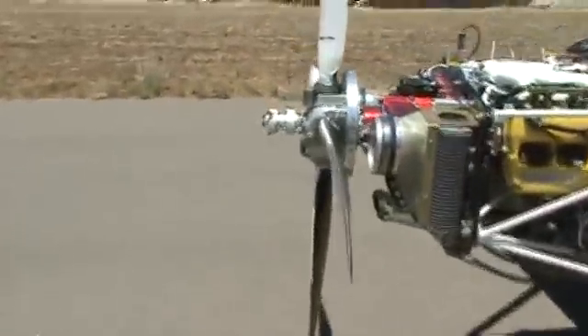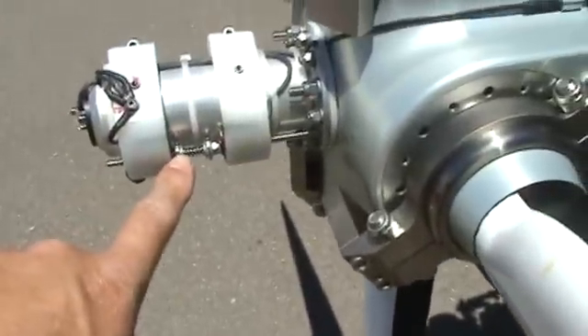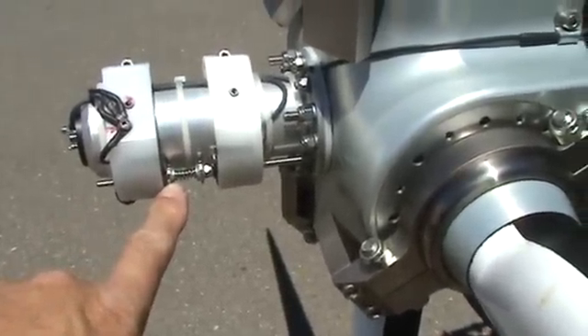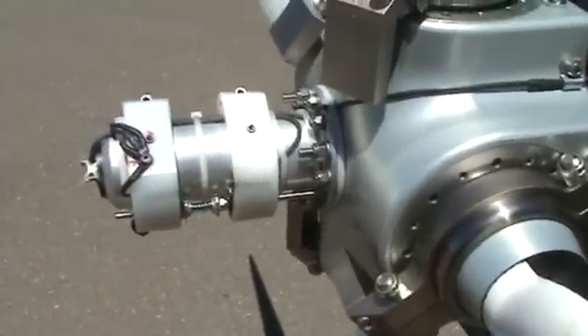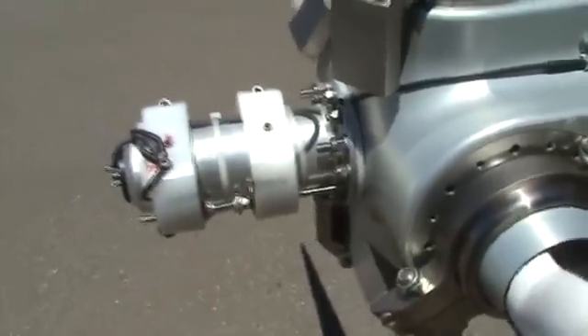This is what we're talking about right here on the quint prop. This is the stop for the high RPM — flat blade angle, just a low pitch stop right here. One turn on the nut, 100 RPM. Sounds simple.